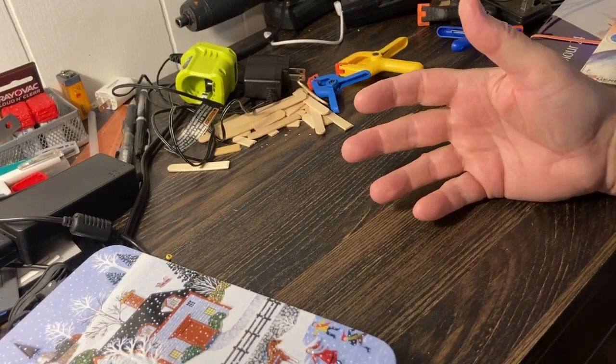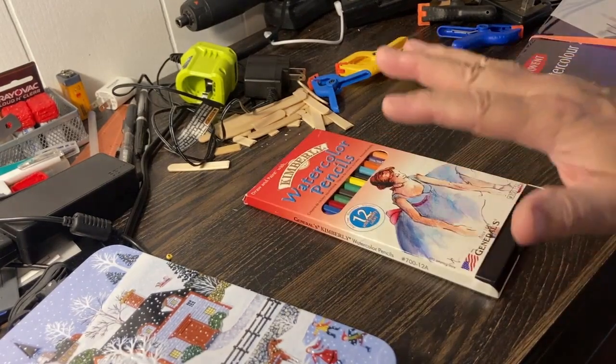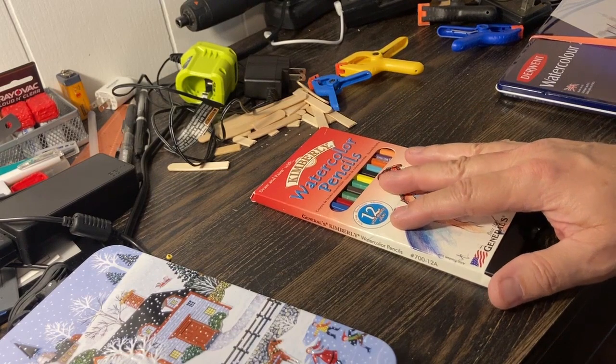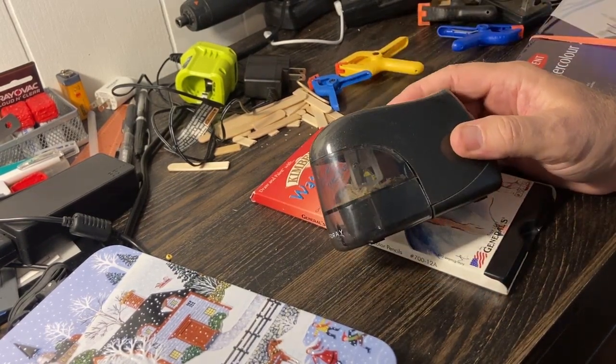Hi YouTube, welcome back to the Mighty Mouse channel. Today I'm going to test out a product because I've got a lot of pencils that are very soft, from color pencils to watercolor pencils.